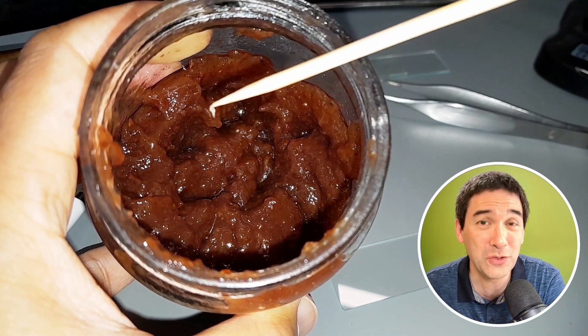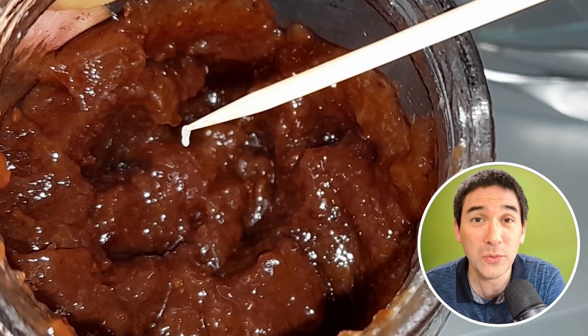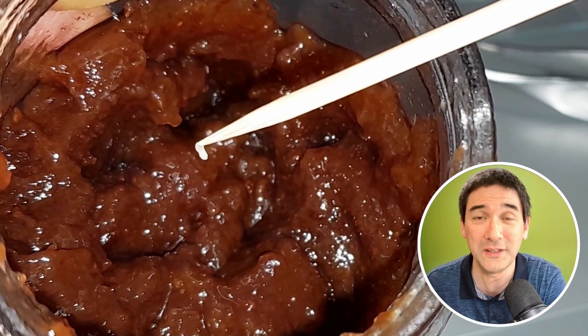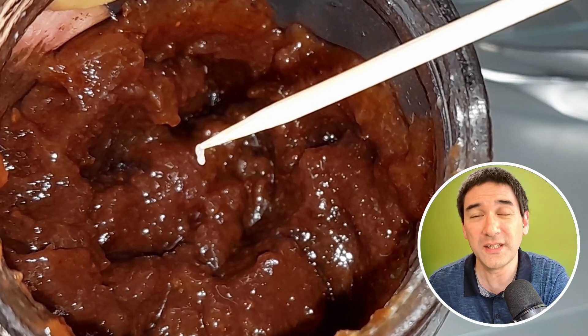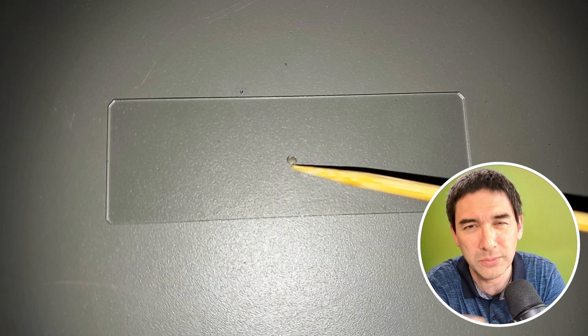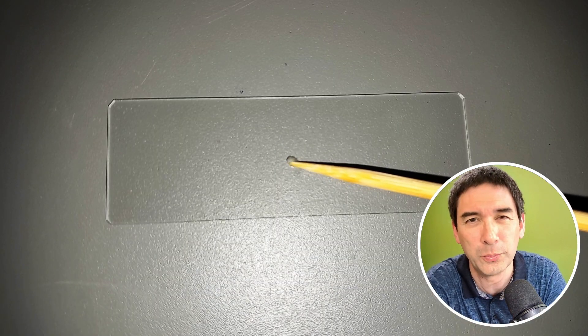I just want to clarify and explain to you why you cannot use a microscope to check for food quality. Of course, you're going to say that's kind of strange — am I not just doing that right now? I picked up a little speck and put it under the microscope to figure out what it is.